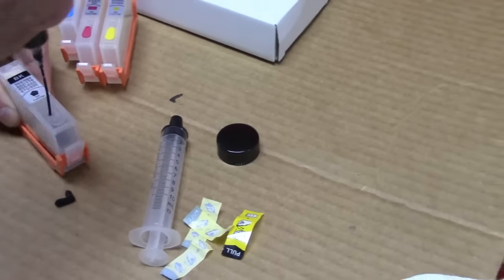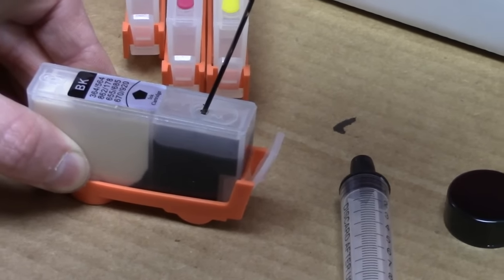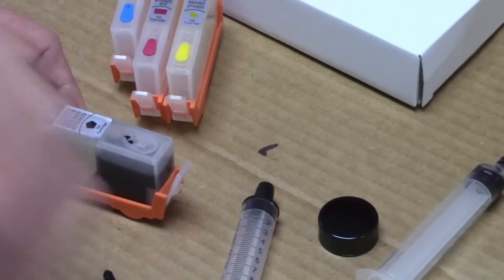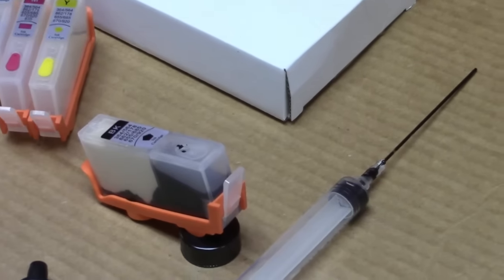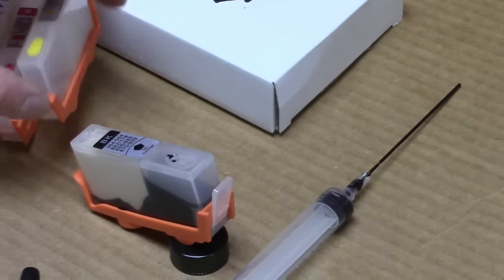This is all pigmented ink, so the first time it goes in it's going to take a little while to saturate the sponge. The key is to saturate that sponge as much as you can. What I do is put that aside for a second — you're going to do all four at the same time. I keep the cap out and set the cartridge on a little angle so gravity takes over and the ink drips into the back sponge part.